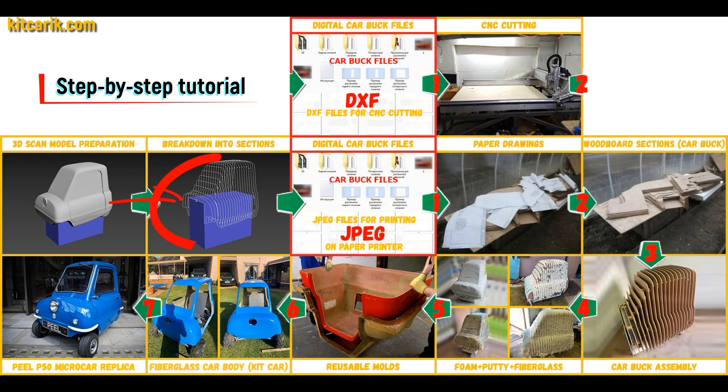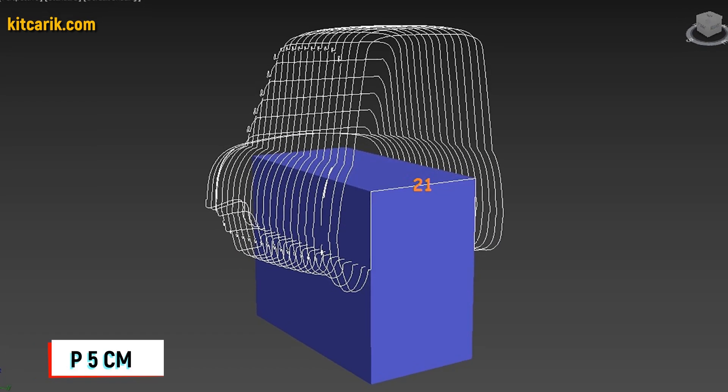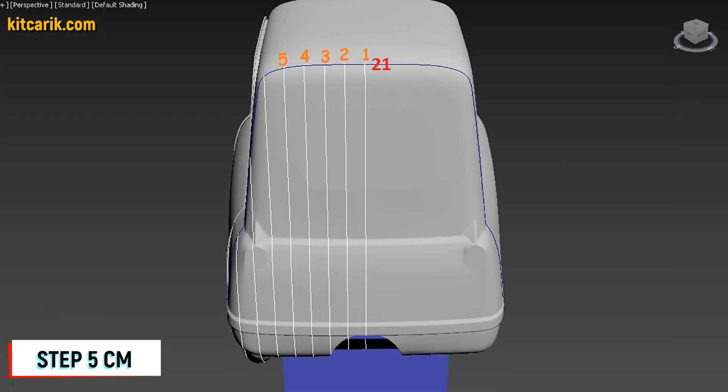After that I divided this 3D scan model into sections. The standard step between the main car buck sections is 5 cm. The step for front and rear sections is also 5 cm.